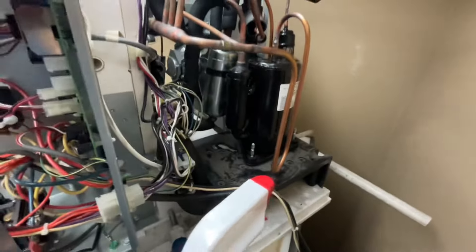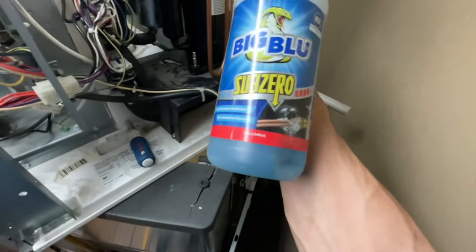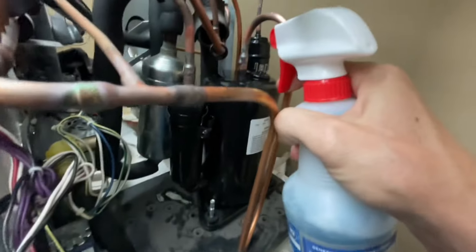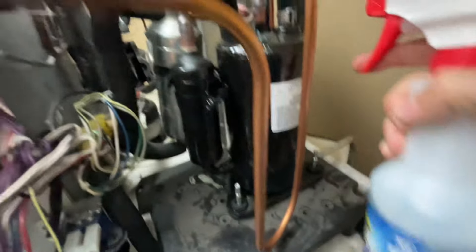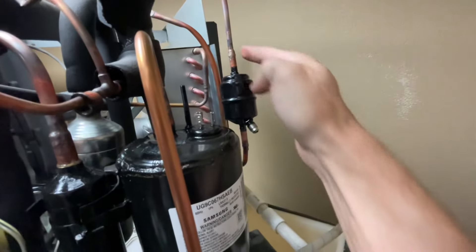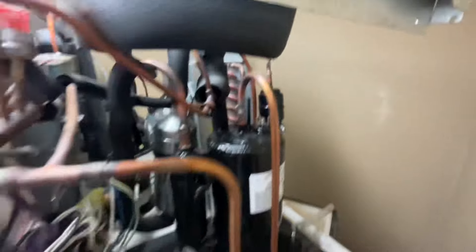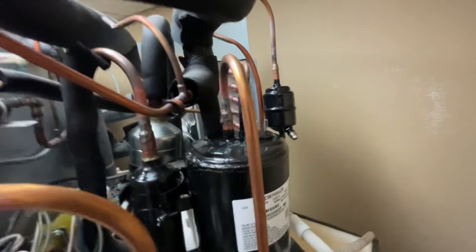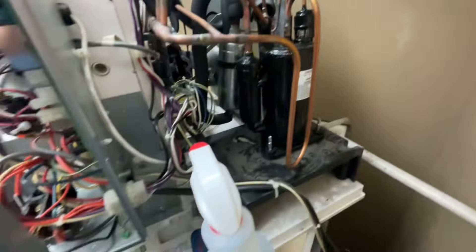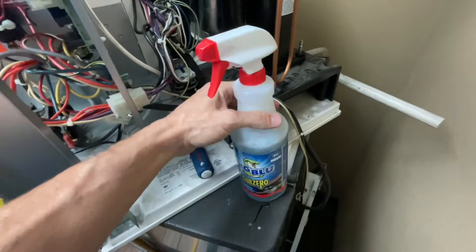I've pressurized my system with nitrogen to just over 250 PSI. We're going to use some Big Blue Sub-Zero micro leak detector, spray our welds, wipe it around, wait a couple minutes, and see if we have any bubbles. If we do, that means we have a leak and we need to re-weld — but I'm pretty sure we're going to be looking really good. If you want to find this, check out the link in the description to find it on Amazon.